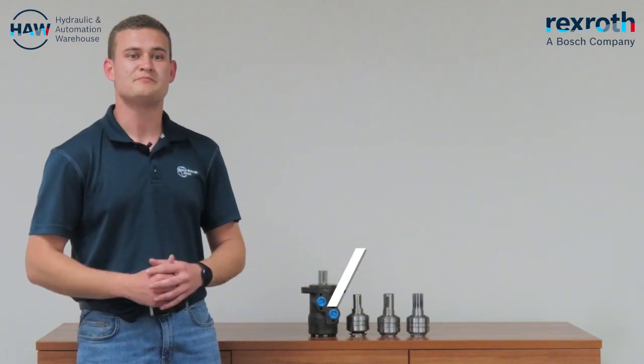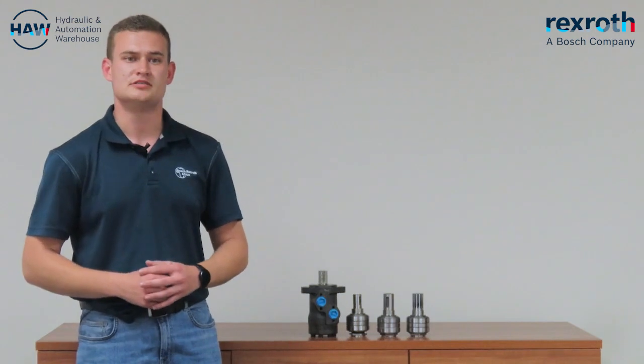Good day, my name is Tian and I'm an external sales rep at Hydraulic and Automation Warehouse. Today we will be looking at the key differences and similarities between the M Plus S Gerotor and Geroller motors.